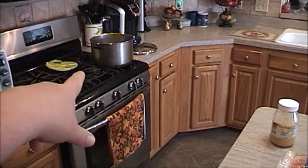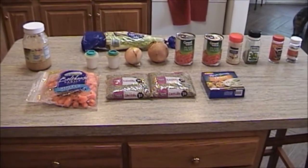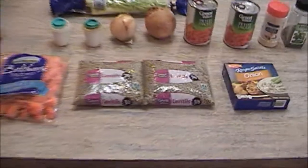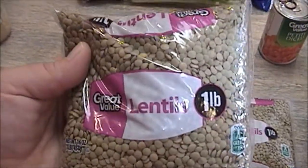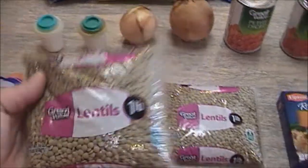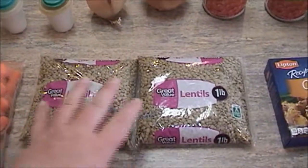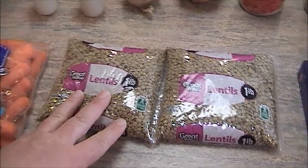Then we'll start cooking it. I already have the pot on that I'm going to use, and it's a very basic recipe — won't take too long. First of all, you're going to need some lentils. I buy these from Walmart; these are the Great Value lentils. I usually like to get two pounds — I like a lot of lentils in my lentil soup — so I get two packages, very cheap, about 78 cents each.